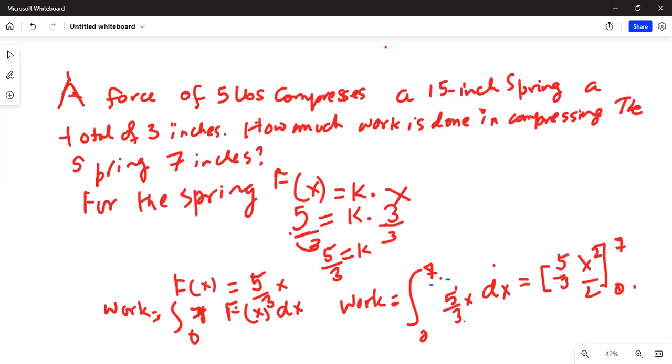Evaluating: work equals five over three times seven squared divided by two. Seven squared is 49, so this becomes five times 49 divided by six.